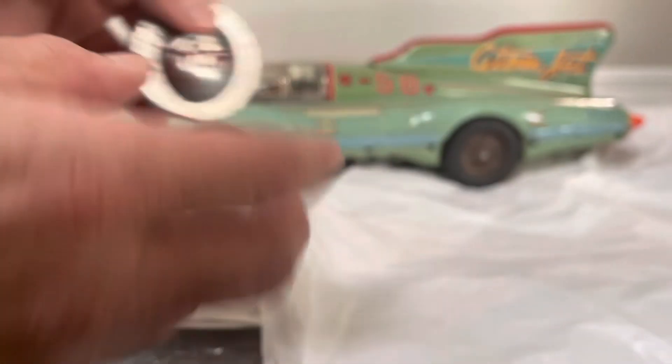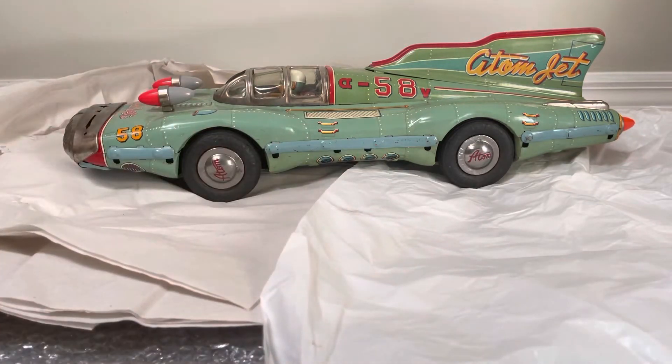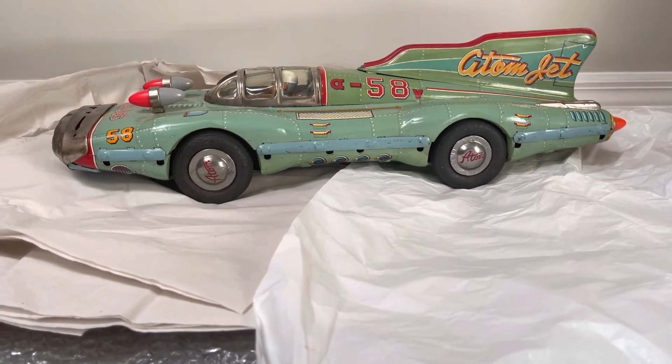There's the dreaded loose hubcap, but at least it has all four hubcaps. I think it was glued at some point, but the fact that it's there I'm happy just for that. Thank you for watching, and if you haven't subscribed please subscribe, hit the like button, and click that little bell to be notified of all new videos. Thanks again for joining me on this unveiling of the beautiful, rare, highly desirable all-tin Yonezawa Atom Jet car — I think it's 28 inches or something like that. Absolutely massive and stunning. Thanks again and I will talk to you later.